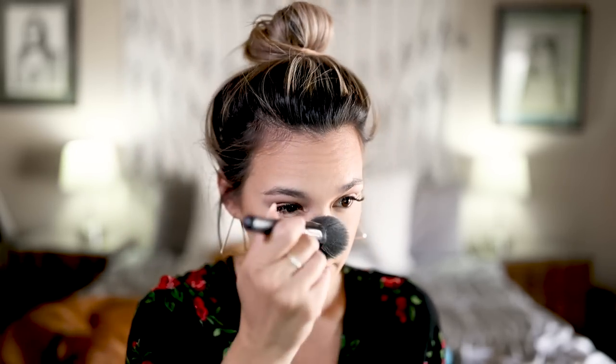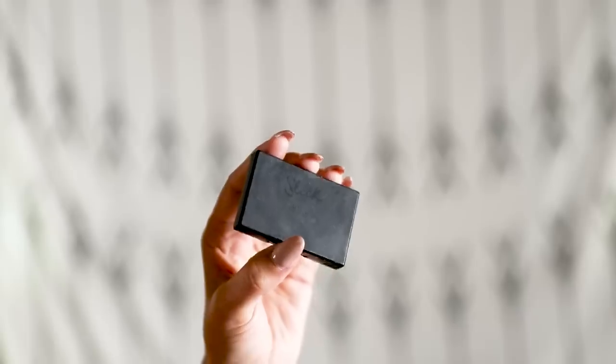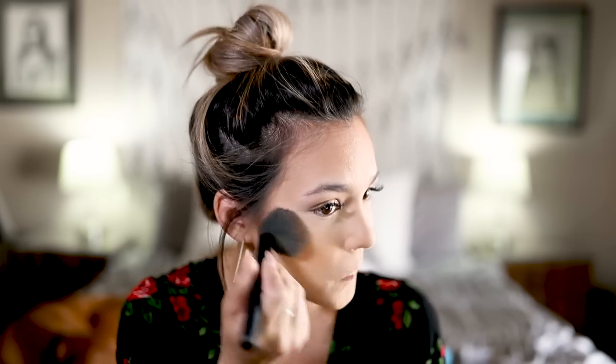After bronzer I take that same elf brush I used to set my face and use it to make the bronzer look a little softer. For blush I'm going to use the Sleek Blush in the shade Showdown. I love this blush — it's a really nice and easy color that goes with everything. I dunk my blush brush in there and focus on the apples of the cheeks, blending it back into my bronzer. I just love how it warms up the face.